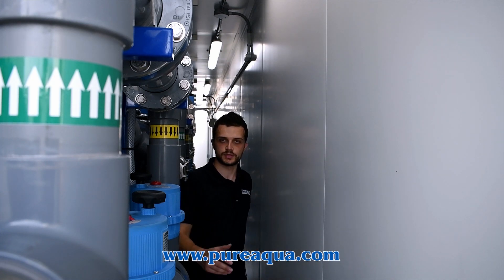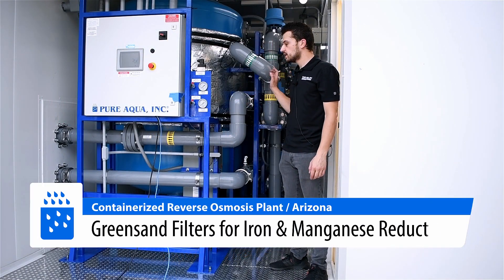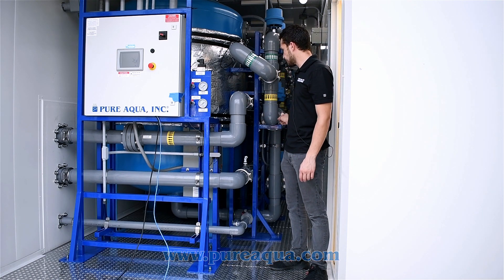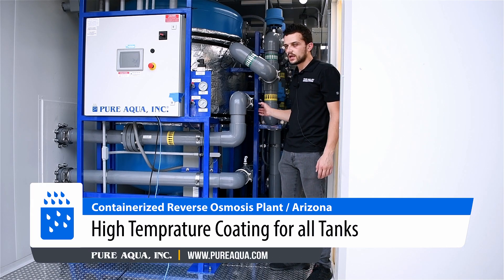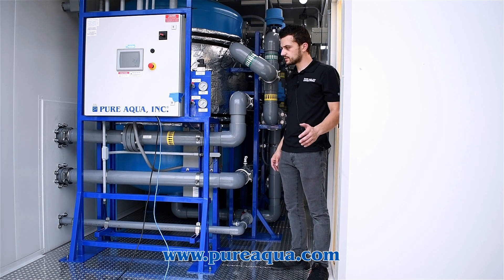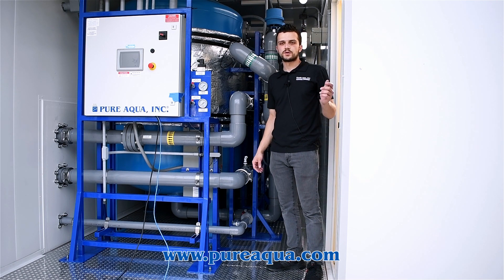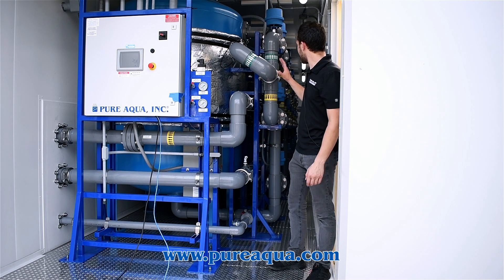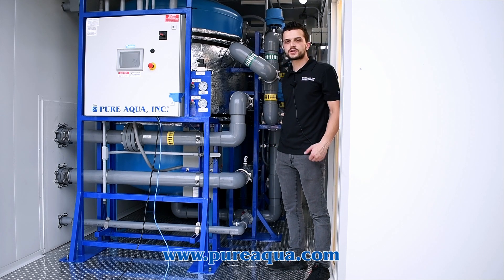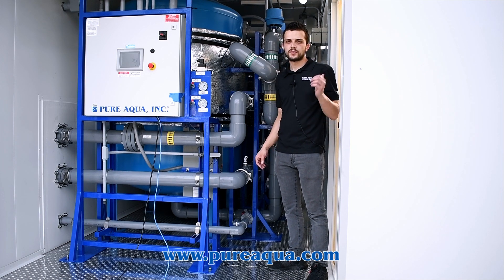This water gets passed on to the green sand filter. In container two of three, we have five green sand filters, 54 inches in diameter. Again, we're using CPVC piping and high-temperature coating for the carbon steel tanks. The reason we selected green sand filters is to oxidize various amounts of iron and manganese in the process before feeding it into the reverse osmosis system. The five green sand filters operate in parallel, fully automated and regenerated continuously with potassium permanganate and chlorine injection upstream.